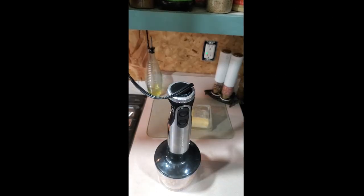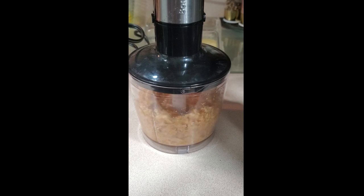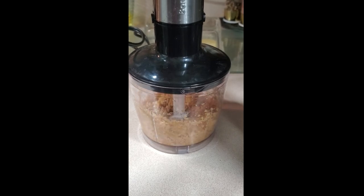You can also use a high-power blender or a large blender if you're going to do a big batch. Depending on how you like it, just continue mixing until smooth to your liking.